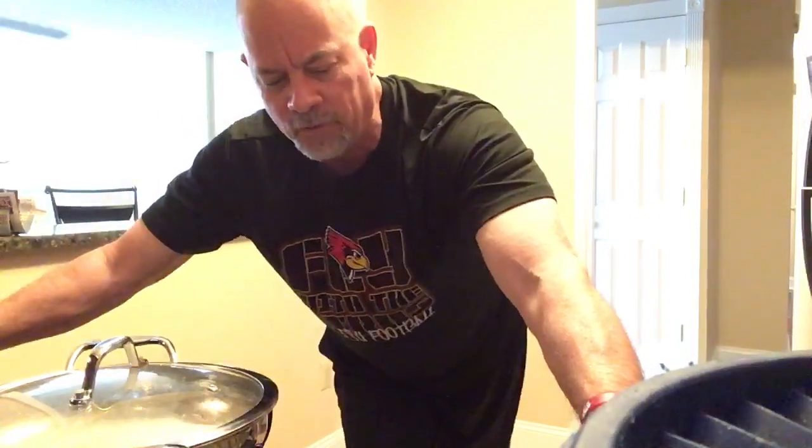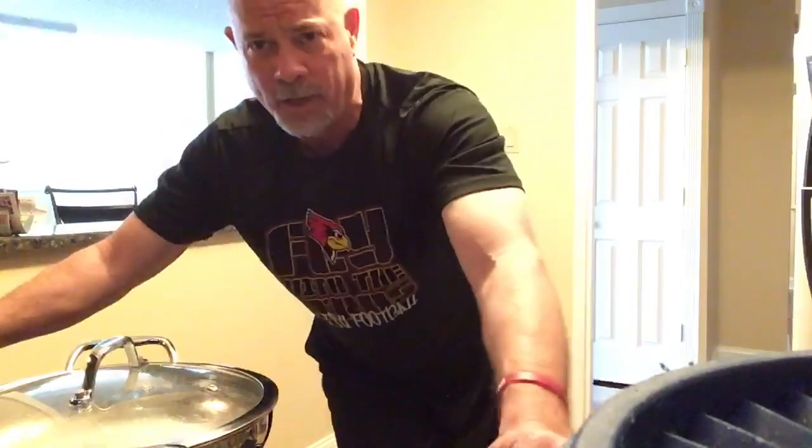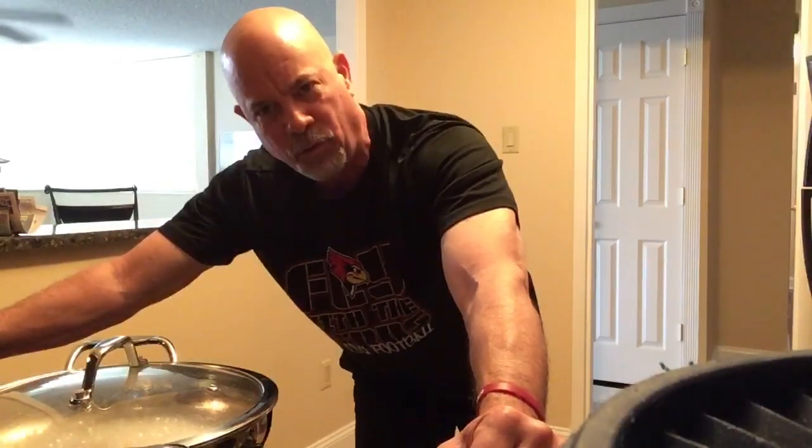So one of the first things I'd like to show you is how I get those sticky eggs out of the pan. Not each morning, but each Saturday morning I like to get up and cook my eggs. What I really hate about that process is the cleanup, because those nasty eggs stick to the pan. So what's the best way to remove them?